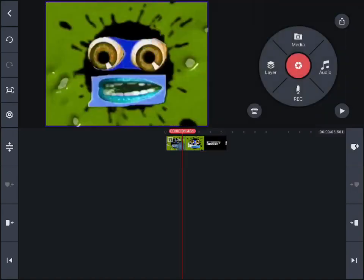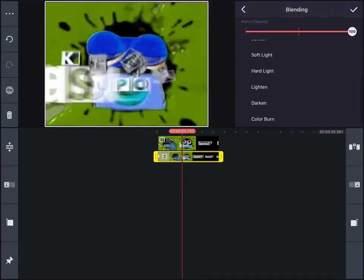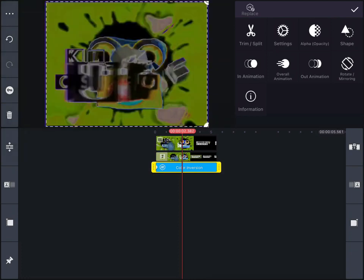Grab the exported version and duplicate it as a layer. Set blending to darken. Then grab color inversion, make it bigger, and send it two layers back.